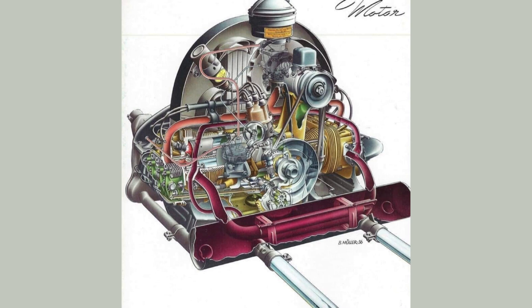This engine family has five displacements: 1100, 1200, 1300, 1500, and 1600 CCs. Yes, you could bore them out, but we're not getting into any of the aftermarket engines. We are only talking about the root engine in this episode.